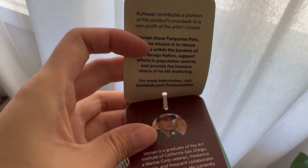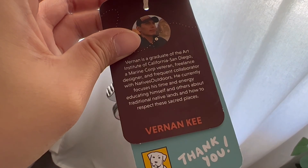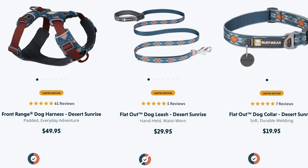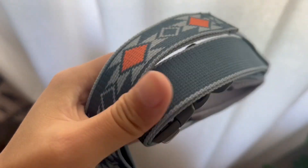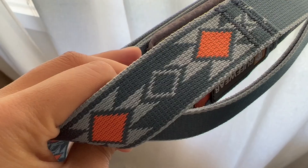As a big Ruffwear fan, I was excited they came out with a new limited artist series partnered with Vernon Key. It comes with my favorite front range harness, along with the flat-out dog leash and dog collar. I'm already using two out of three in my daily walks with Genie, as you can probably see in my previous videos. So naturally, I got the leash and harness again, and here I wanted to show you what they look like on Genie.